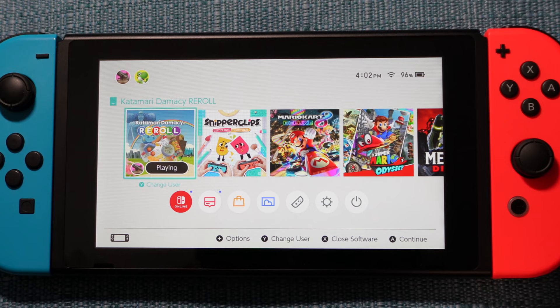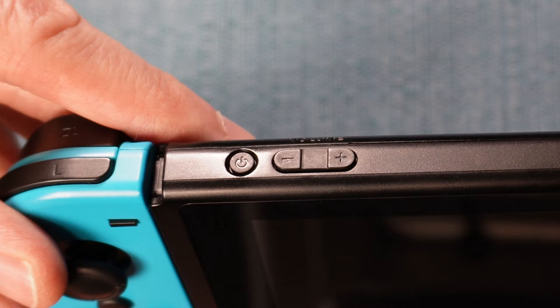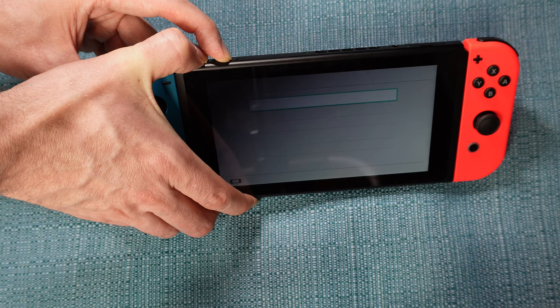Hold down the power button until the Switch goes off. Then you need to hold down three buttons at once: Volume Up, Volume Down, and the Power button. The up and down buttons are kind of one big button, so I find it easier to push down in between the two so I can use two fingers instead of three. It still took me quite a few tries to get it right, but you need to hold them down until you see two logos go by, and then you'll end up on this menu.